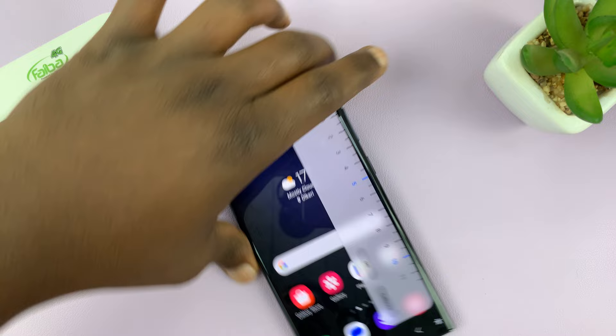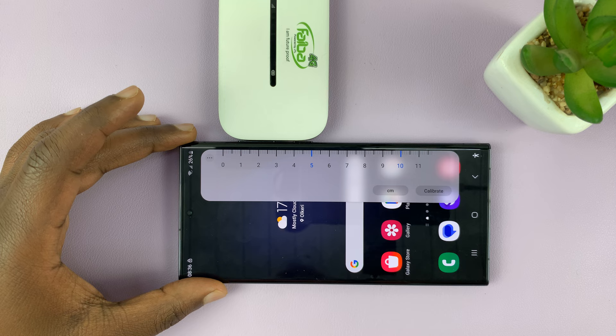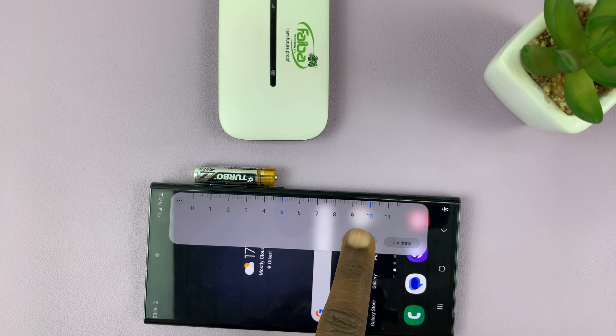Let's say you want to measure the width of this little dongle — all you have to do is put it there, and you can see that is six centimeters. You can measure anything. Let's try and measure the length of this battery. All you have to do is place your phone there — zero to four and a half centimeters. You can do that for inches as well — that is just shy of two inches.